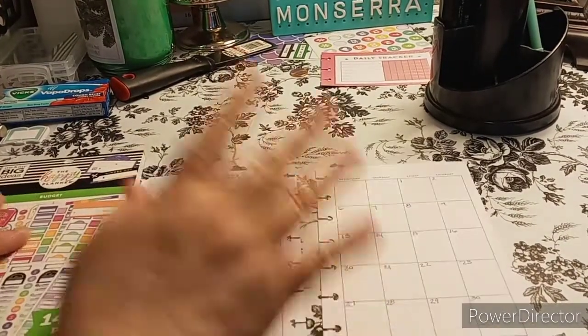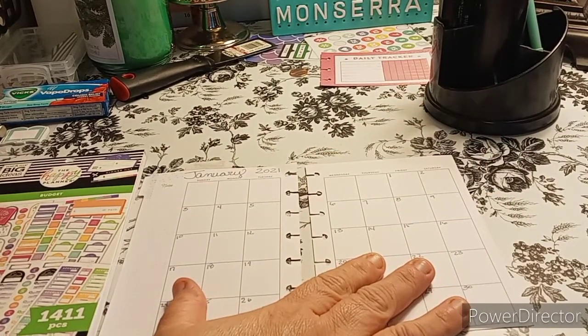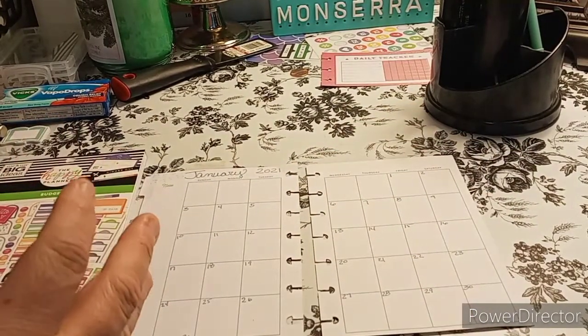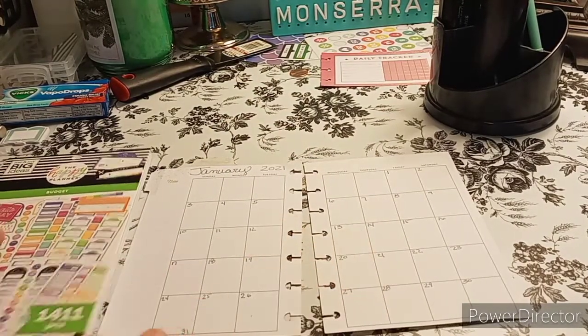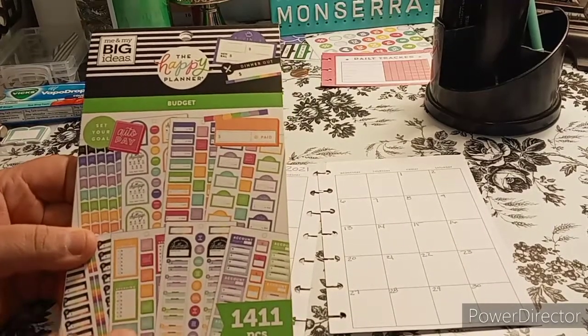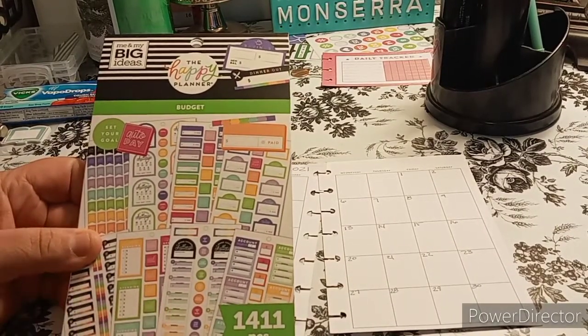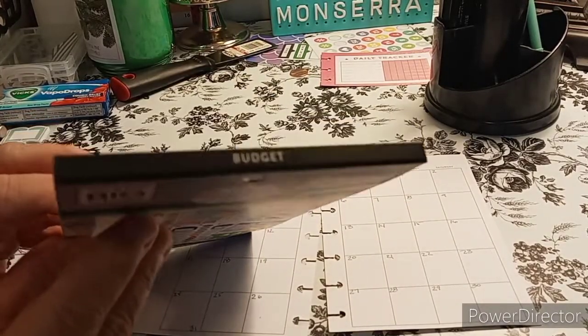January 2021 — I don't like saying 2021, it sounds like I'm saying 2020, but it's 2021. So January monthly. I'm going to use this book here; it is not for the mini. I think I have a mini one, but I'm not sure. I think this is one of the recent ones — it says 9-2020 if I'm not mistaken.